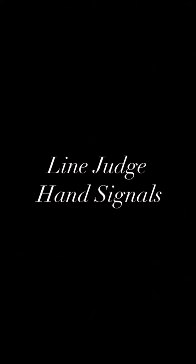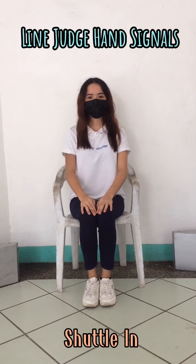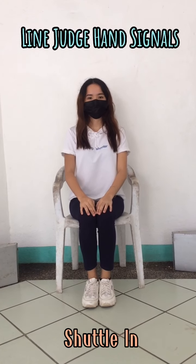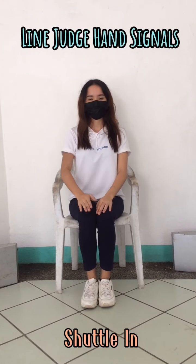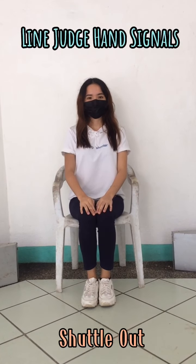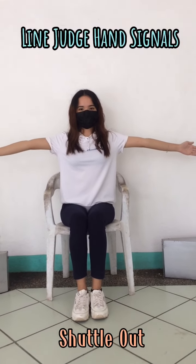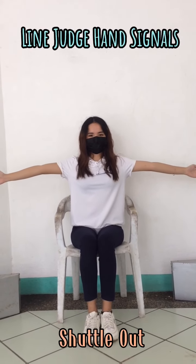Next would be the line judge hand signals. When the line judge signals for shuttle in, the line judge has to point the right hand towards the line. When the line judge signals for shuttle out, the line judge has to extend both arms horizontally to the sides and call out.